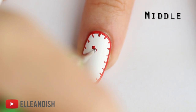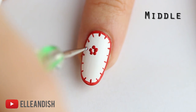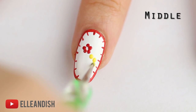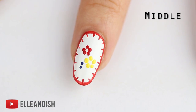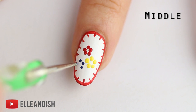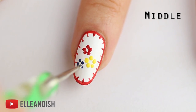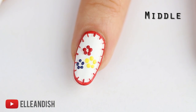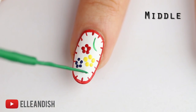Finally, take your dotting tool dipped in whatever colors you want to make the flowers. I made a red, a blue, and a yellow flower in the center. And if you have shorter nails, you can incorporate a single flower instead of two or three. Add a few swipes of thin green lines to make some leafy accents.